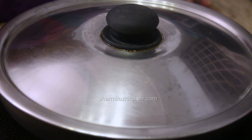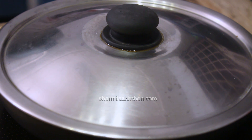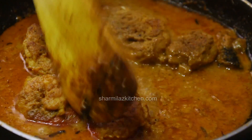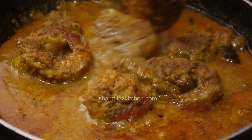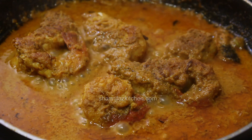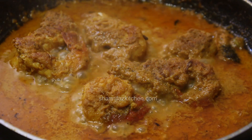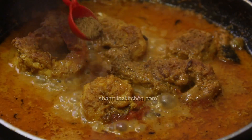As they are thick prawns, it will take about 10 to 15 minutes to cook well. Now as you can see the prawns are nicely cooked and the gravy has become thick, nicely coating the prawns. The consistency should be thick like this to coat the prawns. Finally, finish off with a little kewra water and some fresh garam masala, and mix well.